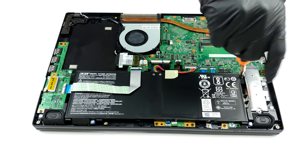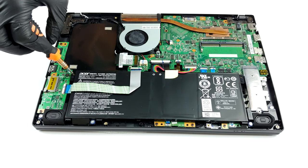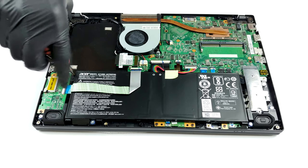As we mentioned, there is only one RAM SODIMM slot that can hold up to 8GB of DDR4 memory. Additionally, there are 4GB of RAM soldered to the motherboard.